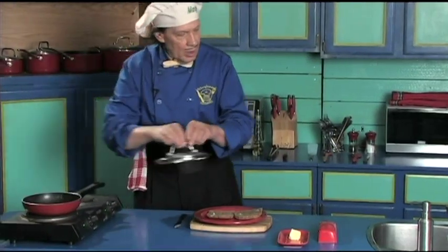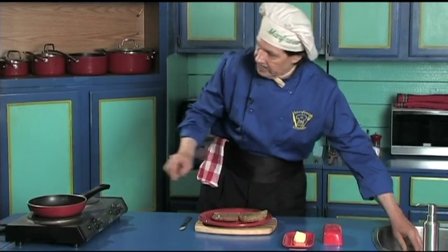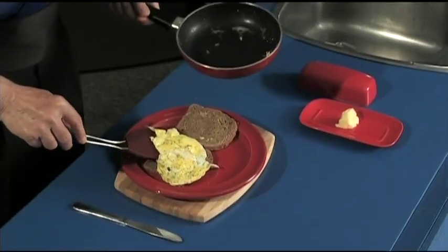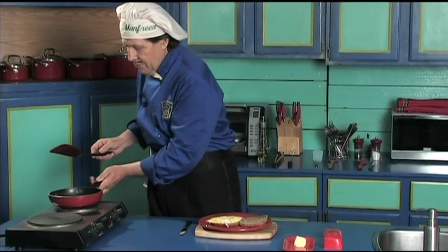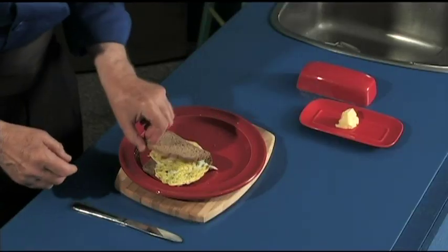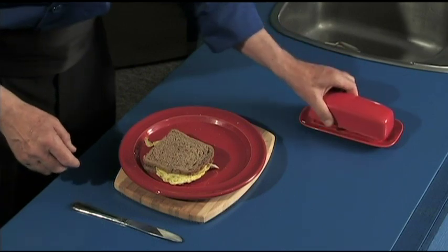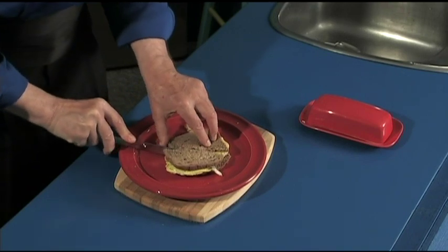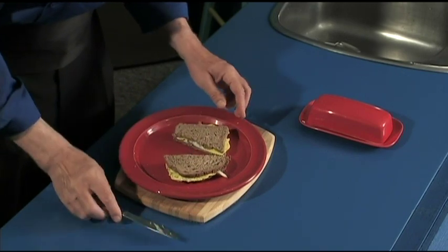Set that down. The heat is turned off. Put the fried egg on the bread like that. Set it so the kids cannot come and knock it off. Put it in the center of the plate. There is the perfect quick fried egg sandwich with a little bit of pepper on it, butter on the toasted bread. That's it.